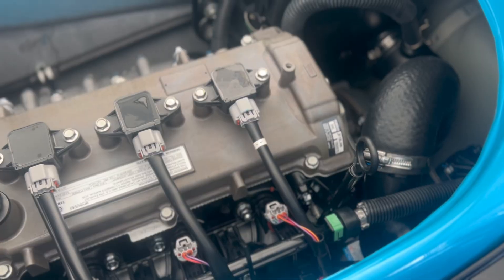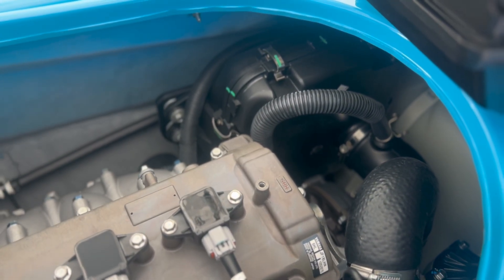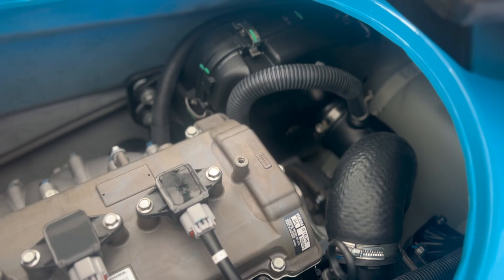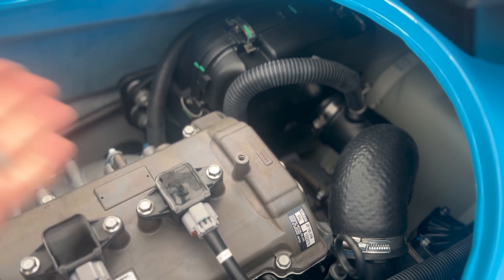So you get back from a ride. If you're riding in saltwater, the Yamahas do have this pleated air filter in here, so that's going to capture a lot of mineral content that may be in the air. But nevertheless, you're still going to have that thick saltwater air being sucked into your engine.